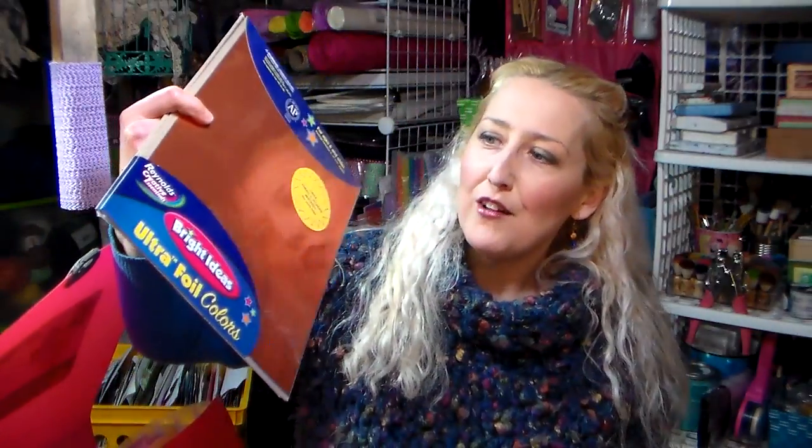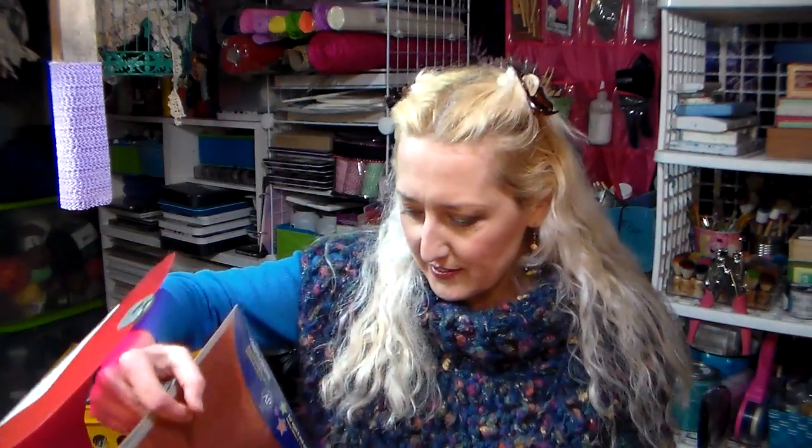I totally forgot I had some of this stuff! I have magnet sheets here, and these colored foil sheets made by Reynolds Wrap from several years ago — you could emboss them with just a pencil or a pen, really fun. I also have metallic specialty papers, and some inclusion papers — papers with flowers pressed in them, and fancier papers like that. I just didn't want them to get lost in my stash of regular scrapbooking papers.